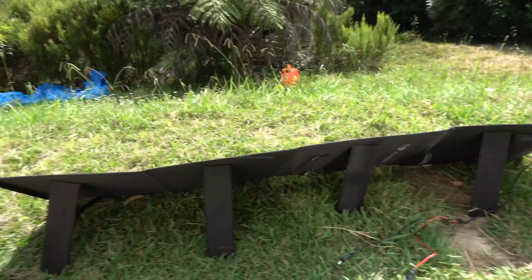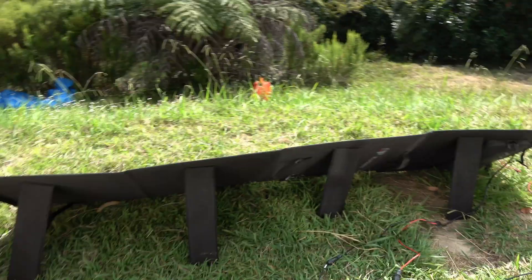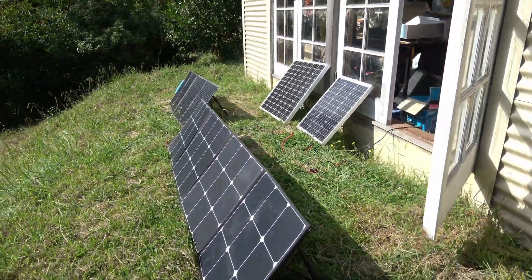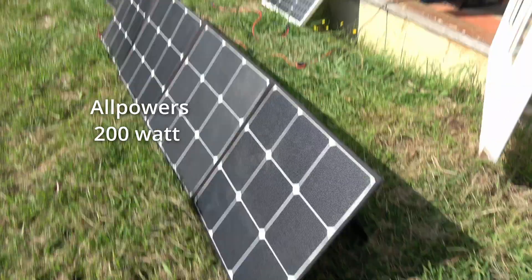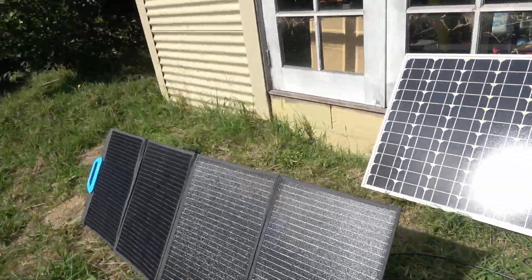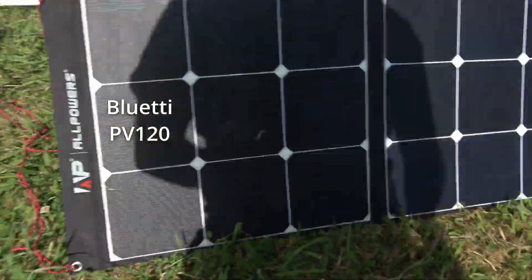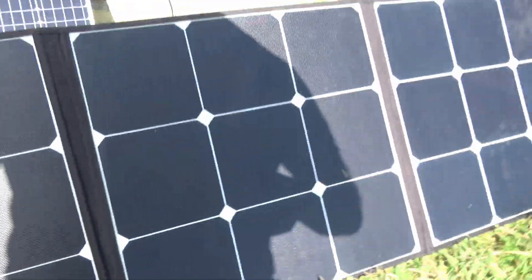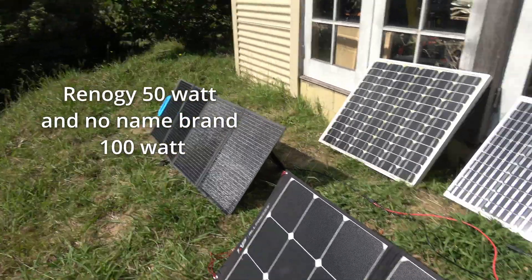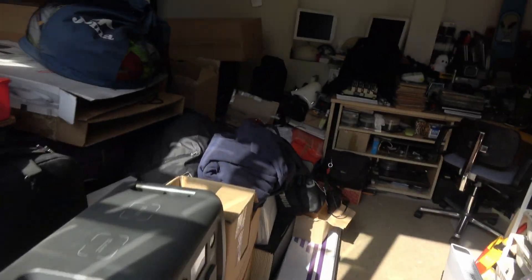All right, here's the test with all the panels. I'm going to wait until the sun comes fully out and just plug all four in. We've got the AllPowers 200, the Blue Eddy 120. Trying to get minimal shade. Renegy, no-name 200, 100. Let's go.